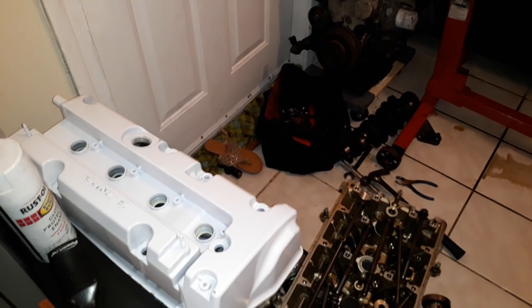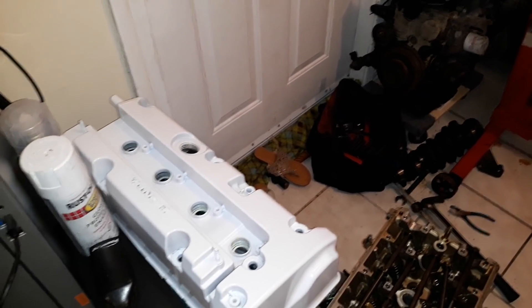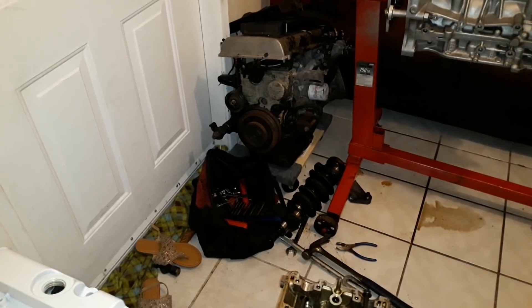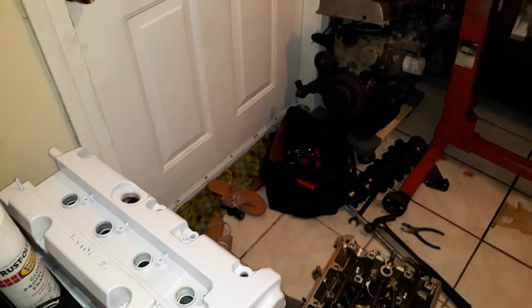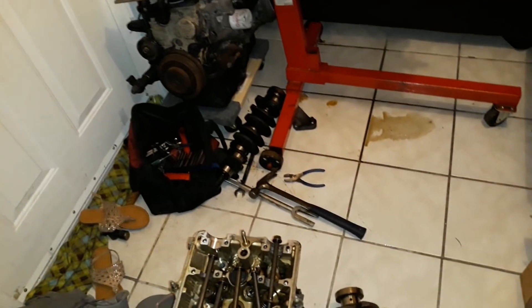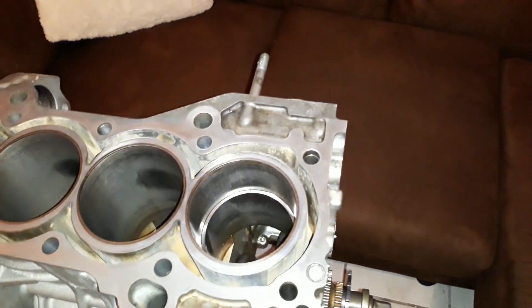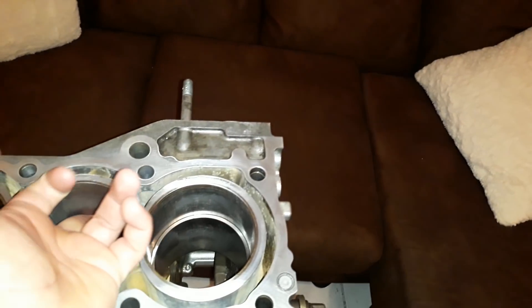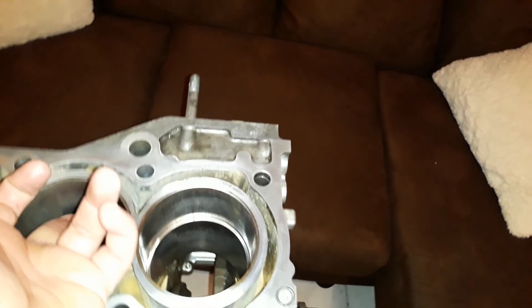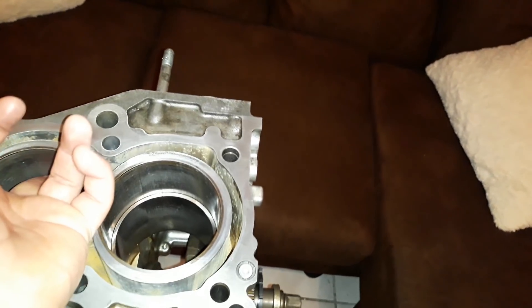Then you look at the service limit — how big can your bore get before you get blow-by and need to bore over. The service limit for the top ring is 0.024 inches. We're at 0.017, so we're well within service limits — a little loose but still good. That means we don't have to overbore. There is that little bit of glaze, and running my finger along it you do feel that mirror glaze spot, which isn't ideal — your oil will run through that spot faster than it should.